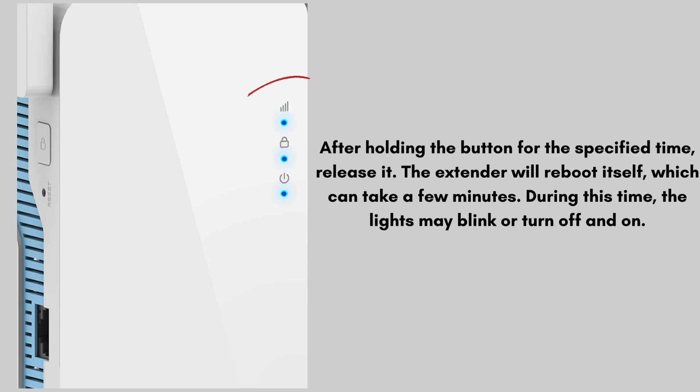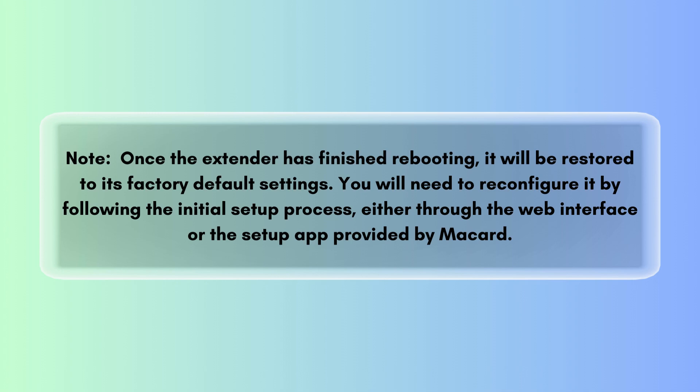The extender will reboot itself, which can take a few minutes. During this time the lights may blink or turn off and on. Once the extender has finished rebooting, it will be restored to its factory default settings. You will need to reconfigure it by following the initial setup process, either through the web interface or the setup app provided by McCard.